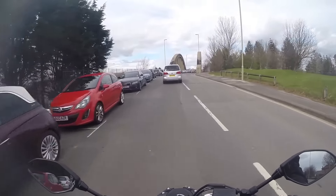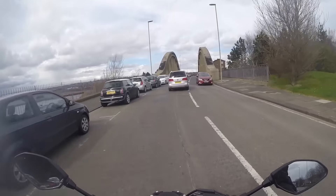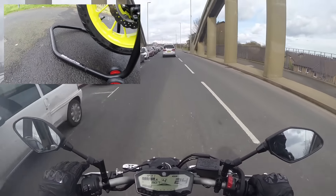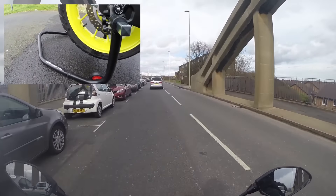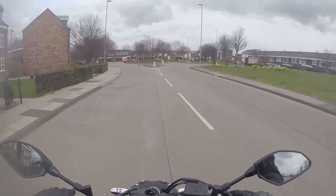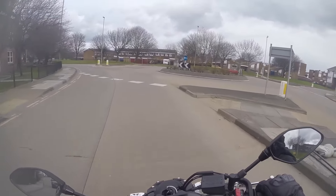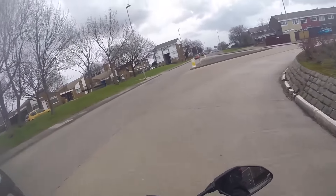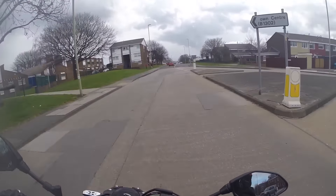Moving further back, the next thing I got from RNG was the crash bobbins for the rear wheel, which also act as paddock stand bobbins. I quite enjoy them — I think they're good, they work with the paddock stand. Obviously, as they're on the wheel, you can't really remove the wheel with the paddock stand, but for just chain maintenance it's fine. I don't really plan on removing the wheel myself anyway. So that's kind of it for what I have changed.